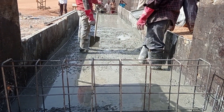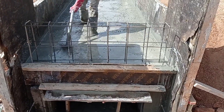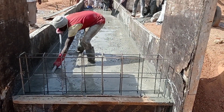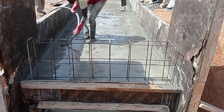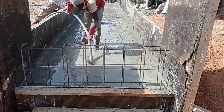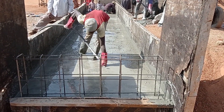For this purpose we also used the ratio of 1 to 4. Here you can see that we have used our concrete vibrator in order to vibrate and mix our concrete properly. You can see the way this operator is using the concrete vibrator.